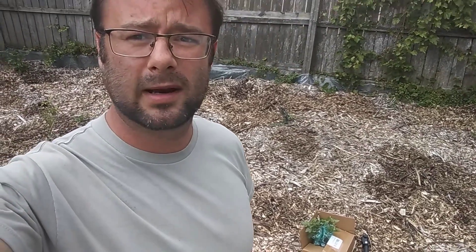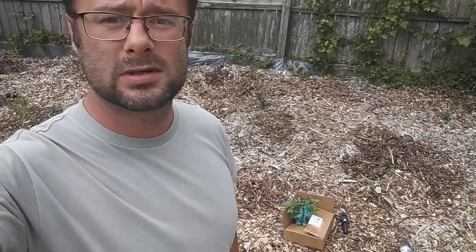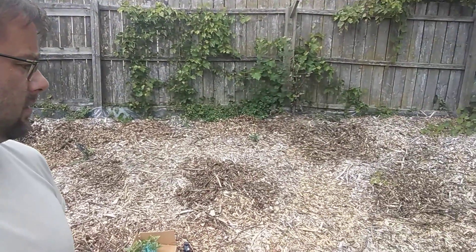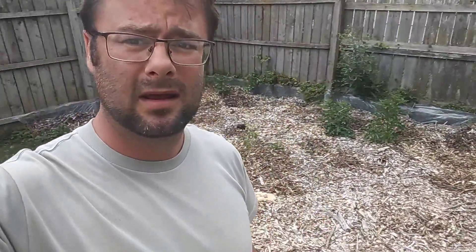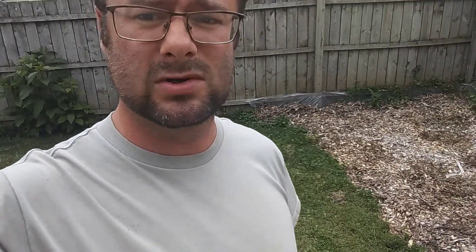Here we are. We're about to plant these blackberries and boysenberry bushes. It doesn't really matter where I plant them — I'm just going to plant them in between the two bushes I already did. I'll set this up on a tripod so you can see how easy it is to move these wood chips out of the way, get to the dirt, and just plant them. I'll keep track of how much time it actually takes from start to finish to show how quick and easy it can be.